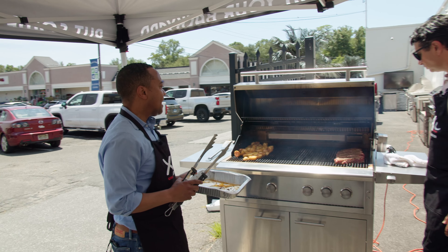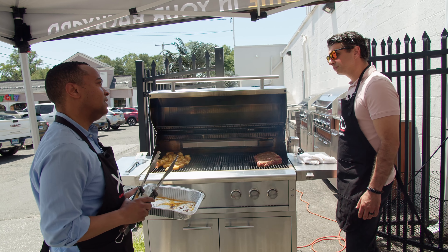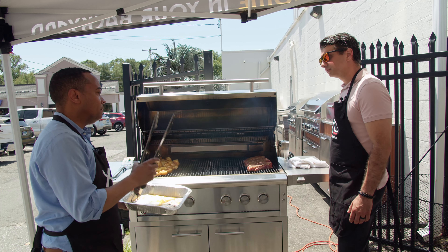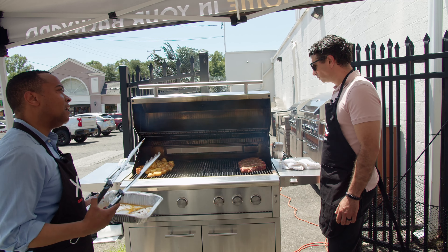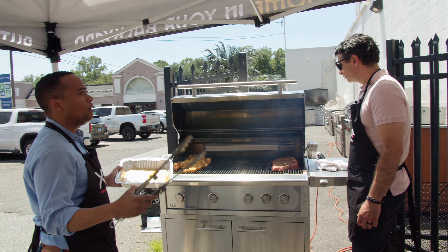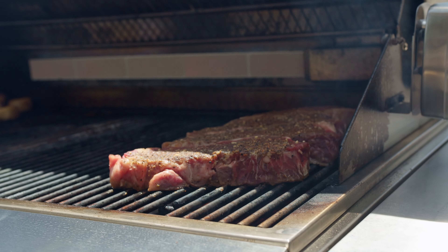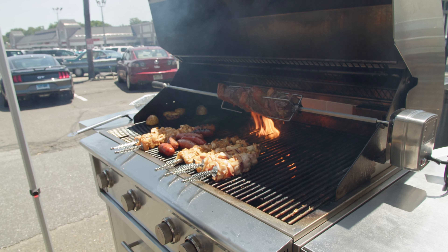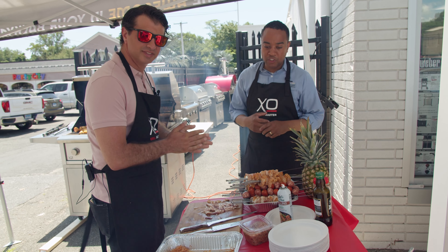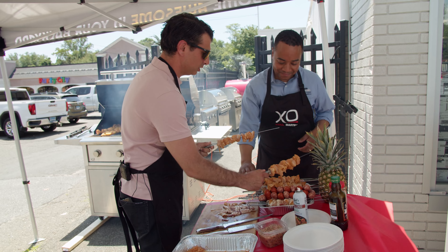Notice I'm not closing the lid — this is how powerful this grill is. Other grills require you to close the lid to maintain heat, but not with XO. We're so powerful and professional that we can cook with the lid open without losing any heat. Now we can add the skewers — chicken, chicken wrapped in bacon, and the Brazilian sausages.